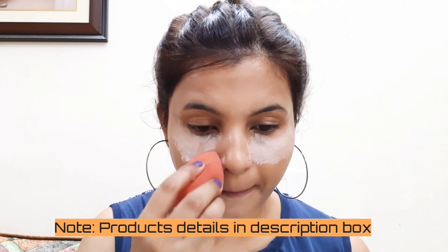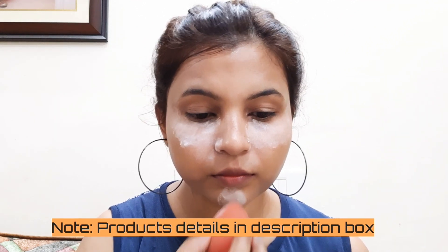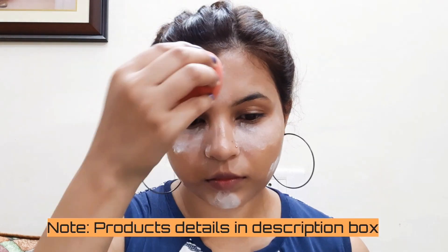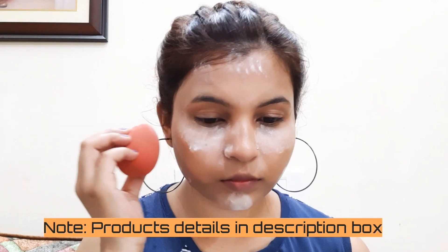I will use matte loose powder for the skin. I will apply it with a beauty blender under the eye, then in the crease area, around my nose, chin, jawline, and forehead. You will need to bake it for 5 minutes.